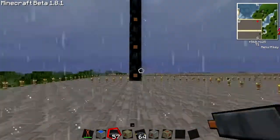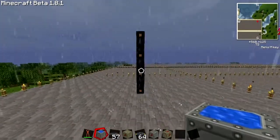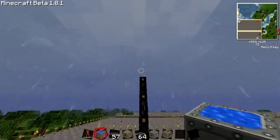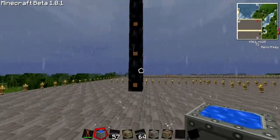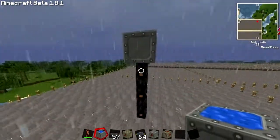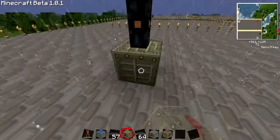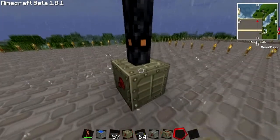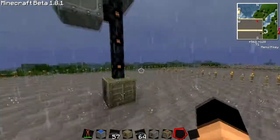I guess that's enough — one, two, three, four tiers — so we don't need a top, I guess. The battery box goes underneath it and it should be powered right now, but it is not.